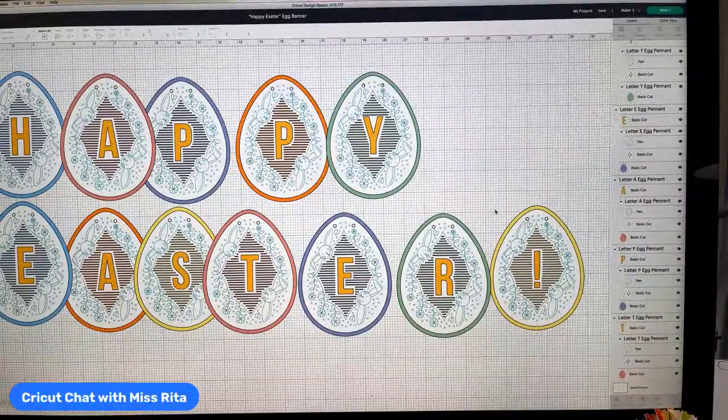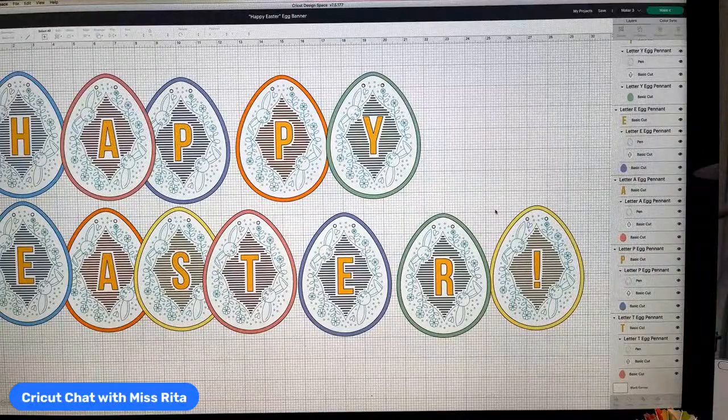I figured that it's more important that we go over the mini press and using cardstock on the mini press than it is to use the Joy for this. But just know that you can use the Joy for this — it is really pretty. Also, I want to let you know that Friday will be back at the regular time.